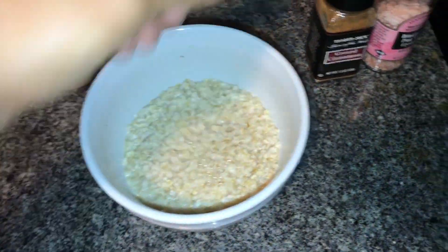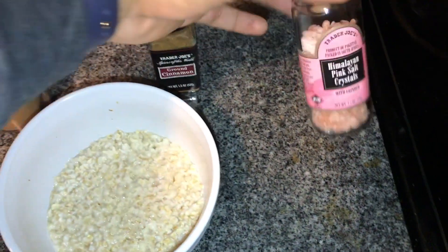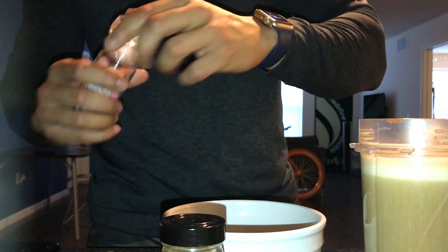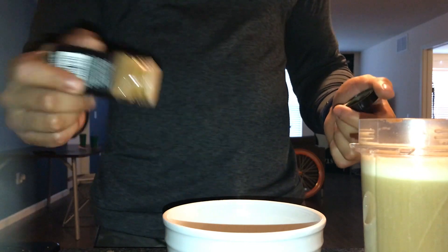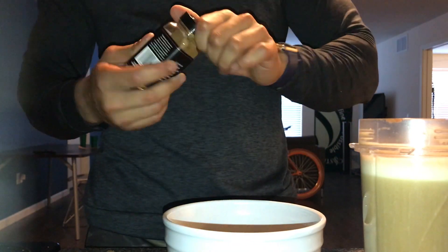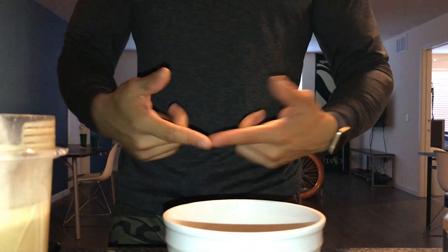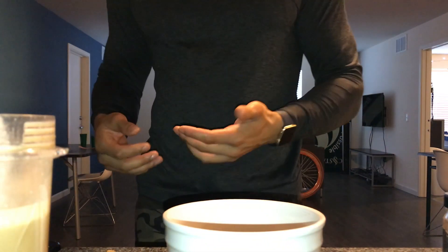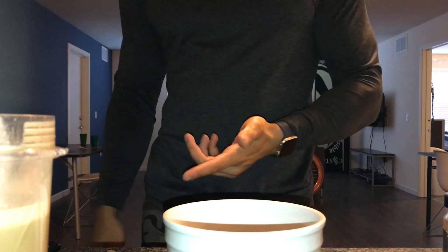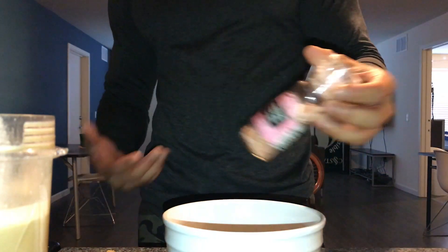The oatmeal is all done. We have our ingredients right here — ground cinnamon and some Himalayan pink salt that I'm going to add as well. We're going to add a little bit of salt, cinnamon, a little bit of almond milk. This is my breakfast. Normally on my training days I will have twice as much oatmeal with the same amount of egg whites and eggs.